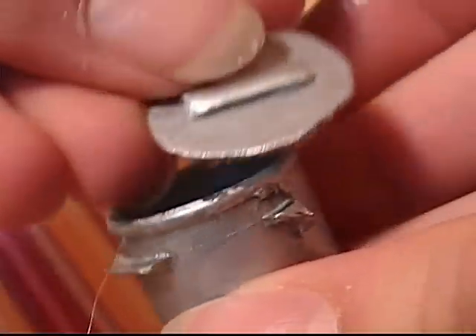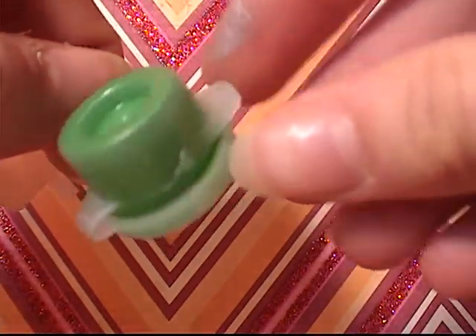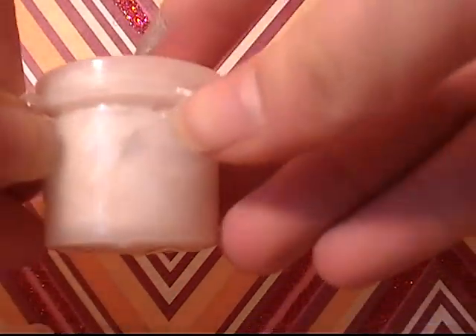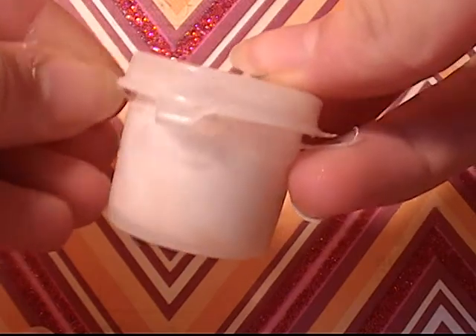Hey everyone, today I'm going to show you how to make a mini pot for cooking or baking. For this you're really going to need a mini paint can, like one of the small ones that you usually can get at a dollar store. Everything else you need is going to be in the description box, so check that out. And if you want to make this for something larger, you could just use a larger paint can like this. So let's get started.